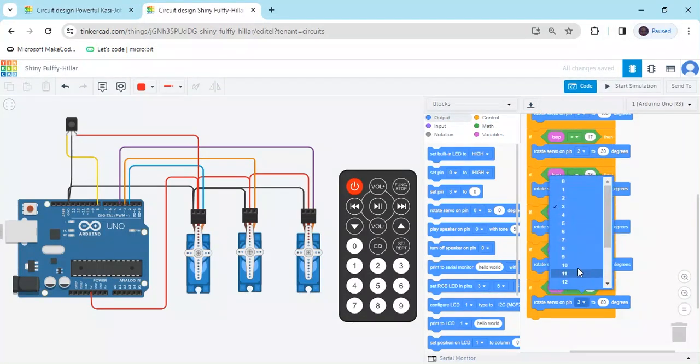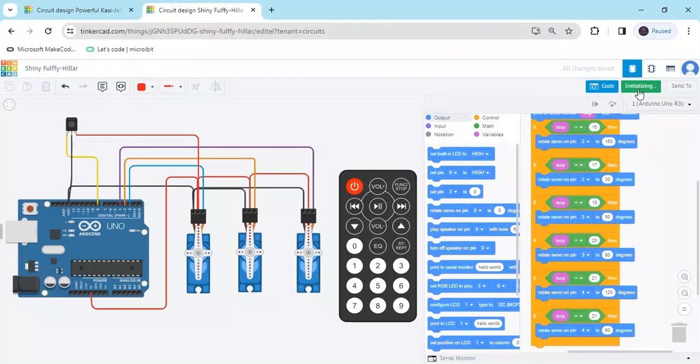Add the last condition: the servo is connected to pin 4, and when clicking button 6 the value is 22, degree set to 60. Now all three servos will operate. Start the simulation — when clicking button 1, the first servo operates at 160; button 3, second servo operates; button 5, the third servo operates.